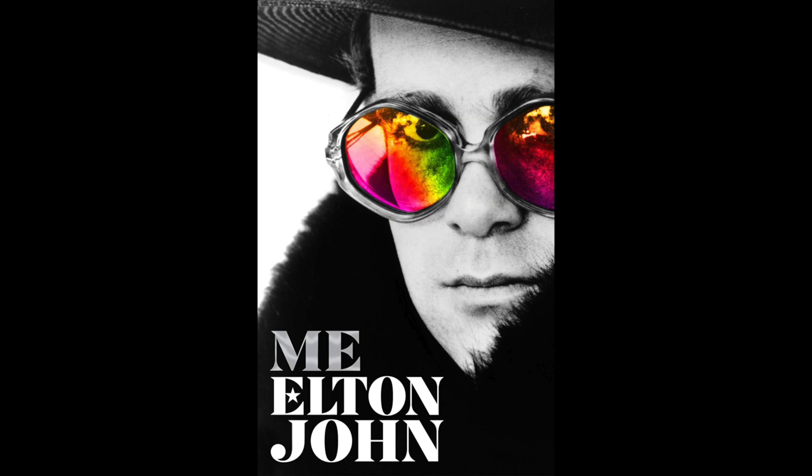This is TJR from the future, interrupting myself in the past because I realized I made a mistake. The section I just talked about, entitled 'And This Is Me,' does not feature songs that were used in the film Rocketman as I originally stated. It features songs that Elton John discussed in his autobiography entitled 'Me' — a book which I did read and which I did review on this channel. I'll leave a link to that review. Okay, now back to our regularly scheduled program.